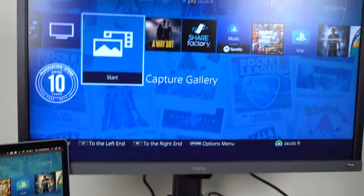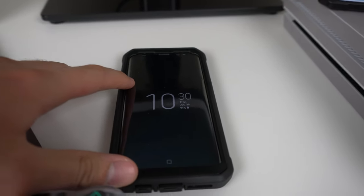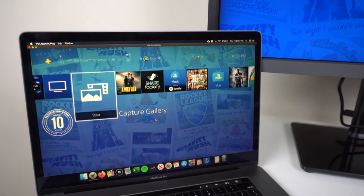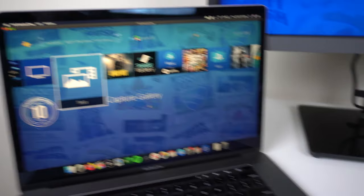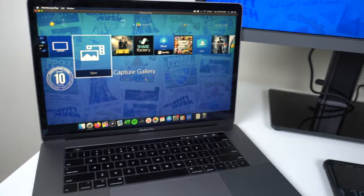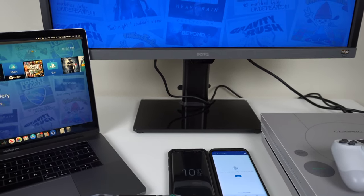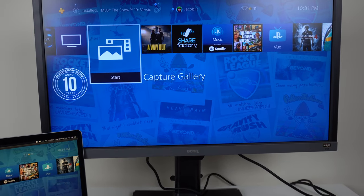To recap: set everything up on the PS4, then use one device as a phone hotspot and connect your laptop to that hotspot, which then connects back to your PS4. The reason for this is you can only do remote play via Wi-Fi, so you're essentially tricking the system — it's a hotspot coming from mobile data but the laptop sees it as Wi-Fi and it works. Just make sure you have decent speeds. Thanks for watching guys — hope it helped. Make sure to like and subscribe if you want to see more videos like this.